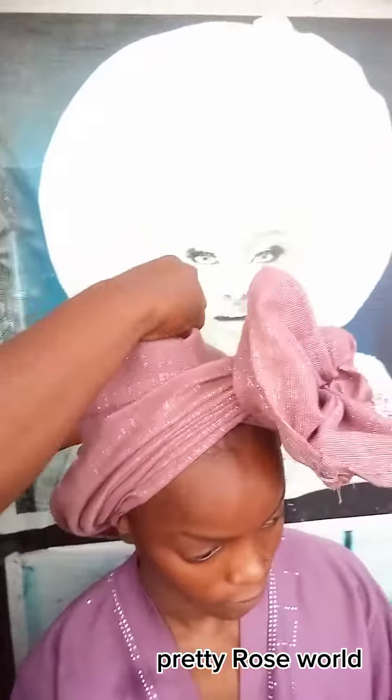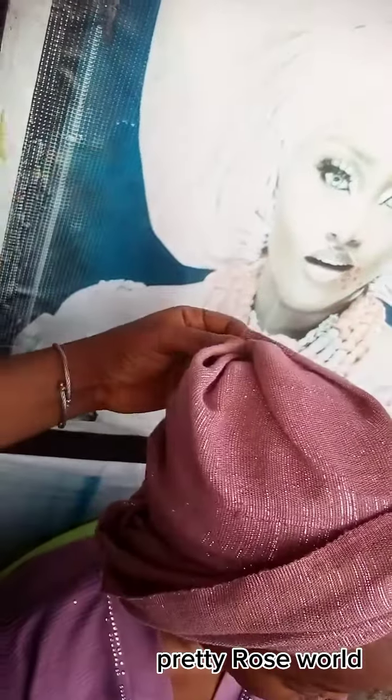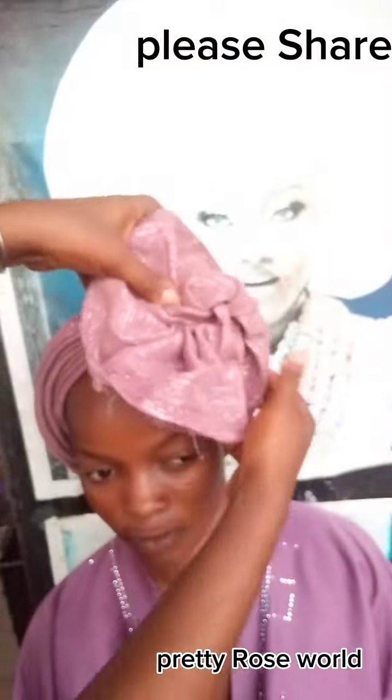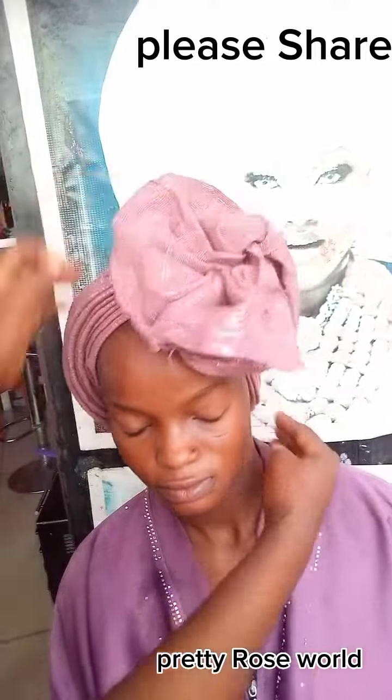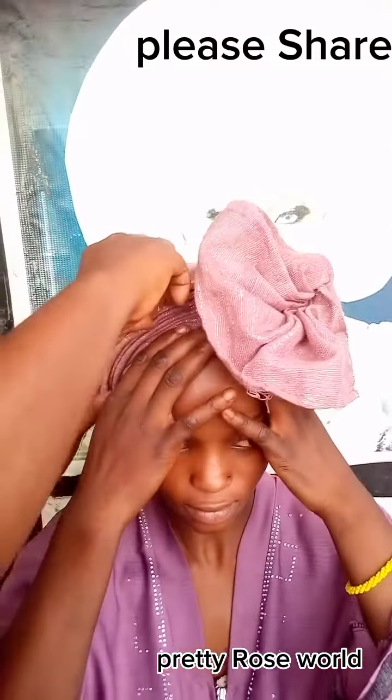Always make sure you arrange the back of the head tie — it's very important. Make sure the back is as neat as the front, because nobody wants to see any rough side. Can you see? This is quick, fast, and easy.